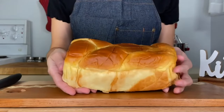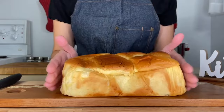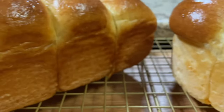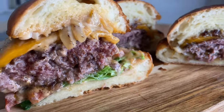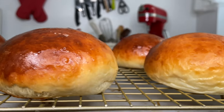Brioche is a French sweet bread made with a large amount of eggs and butter. They're very soft and tender and the flavor is just amazing. They're used in many different recipes and ways, such as for French toast, burgers, mini slider buns, dinner rolls, and in lots of dessert recipes.